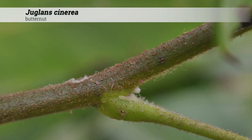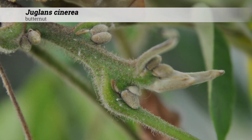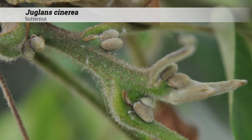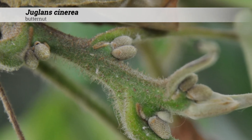Fall color is yellow. Buds are densely pale downy and the terminal bud is a half inch to one inch long. Buds tend to be in clusters with anywhere from one to three superimposed buds, and these may be present above the axillary bud.